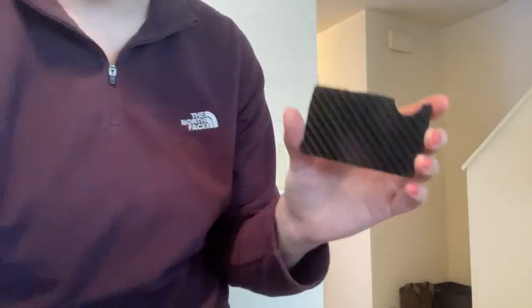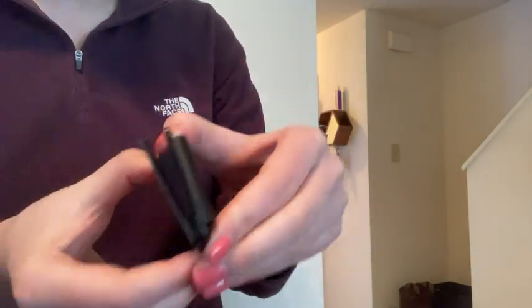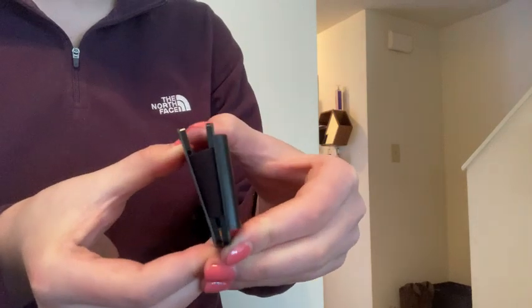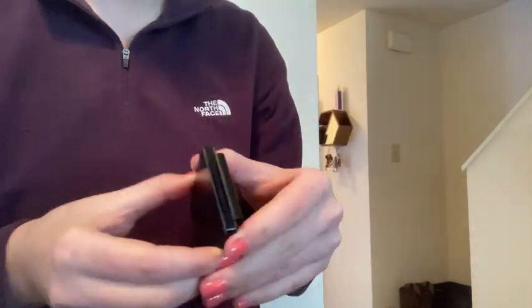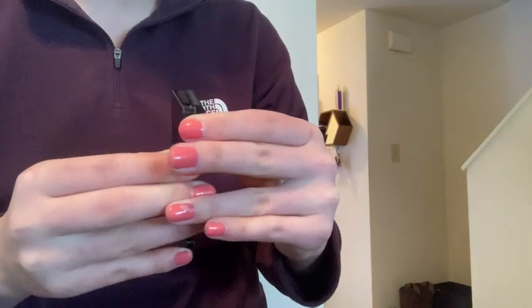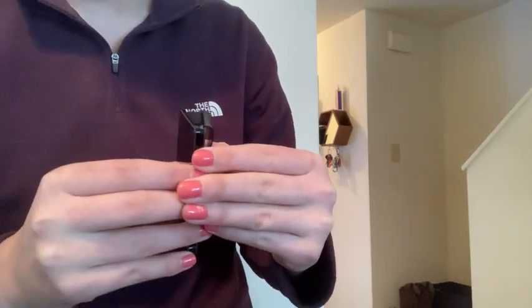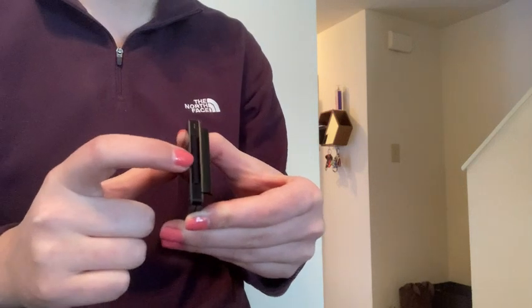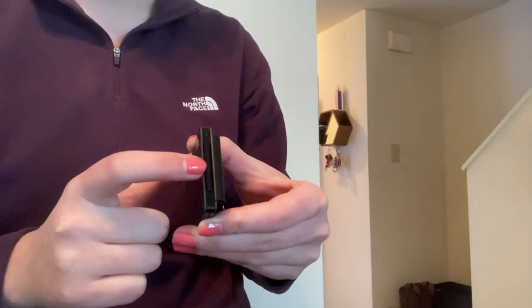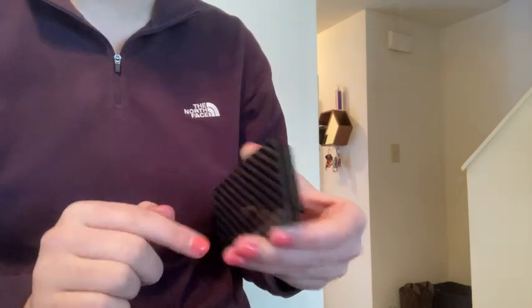I imagine the screwdriver is included to adjust how strong the bands are. I assume over time the bands will give out, because that's just how elastic bands work. So I assume that releasing these screws can help you tighten or replace the bands, but I'm not sure — so if you do it, please don't get mad at me.